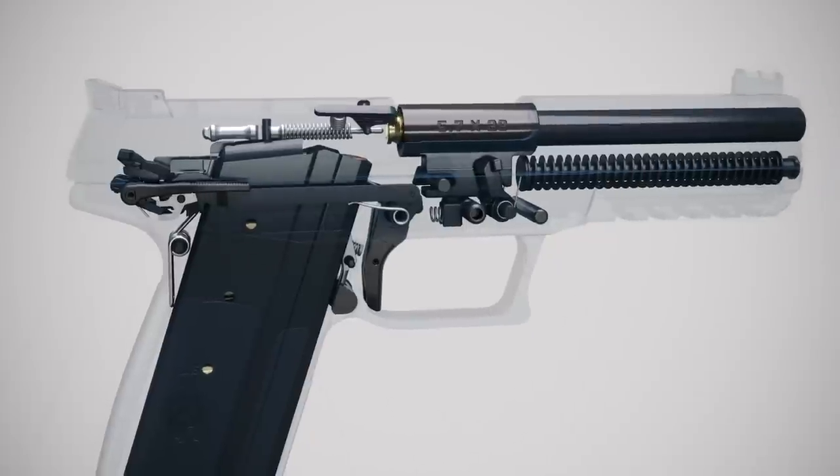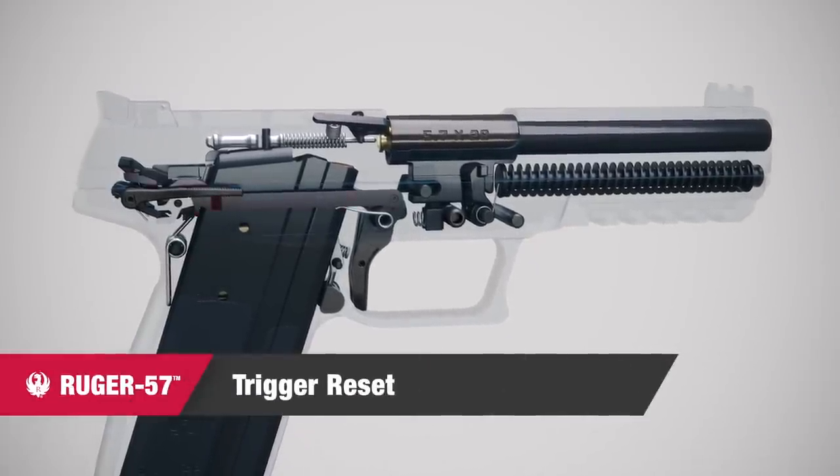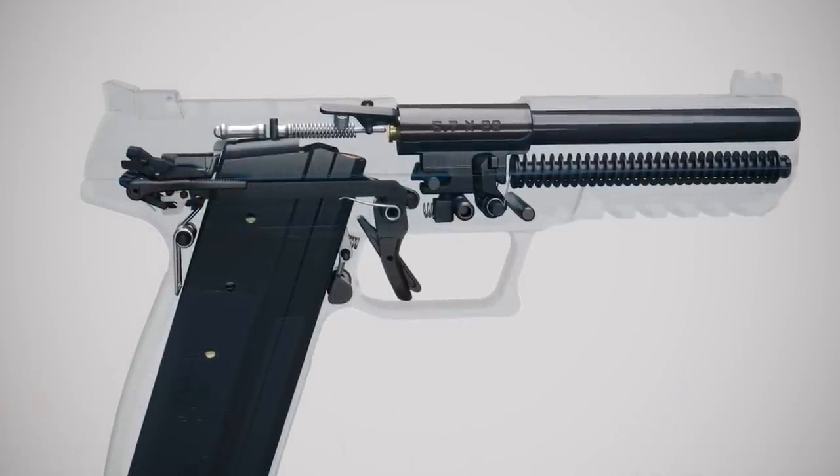This also returns the barrel to its forward position. Releasing the trigger allows the trigger bar to move back into position, and the pistol is returned to its ready-to-fire condition.